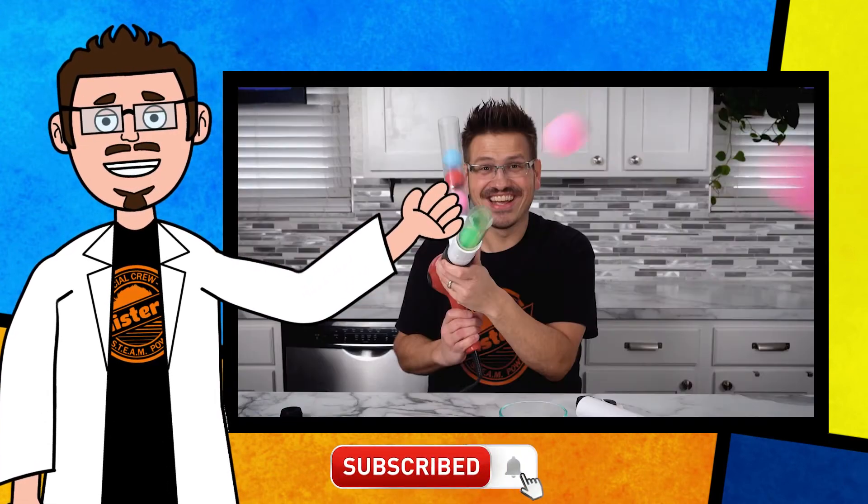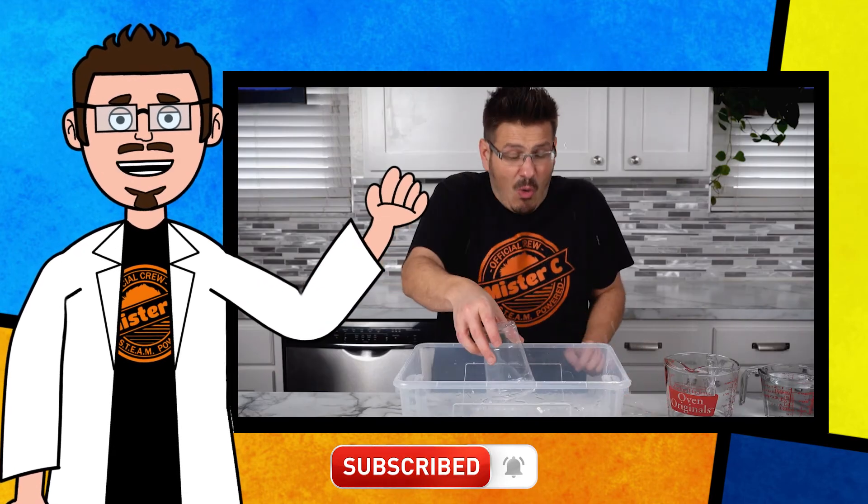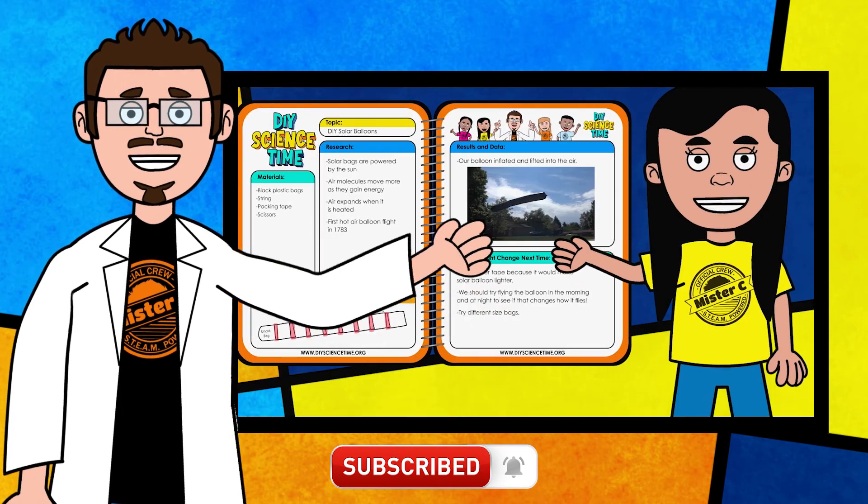If you like this clip and you want to see more exciting science, check out the full versions right here on the channel. Be sure to subscribe and stay tuned for more exciting DIY Science Time.